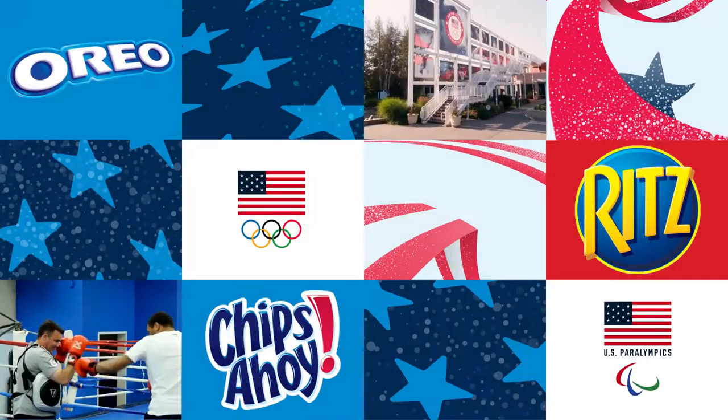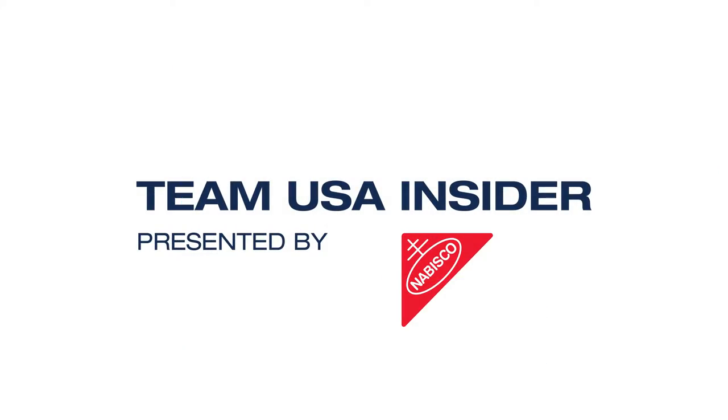Hi everybody, I'm Michael Caine and we're here at the Colorado Springs Olympic Training Center. Today we're here with Julia Johnson. She's on our high-performance sports team and we are in the Sports Medicine Clinic. This is Team USA Insider presented by Nabisco.